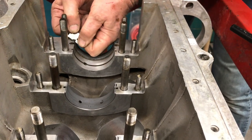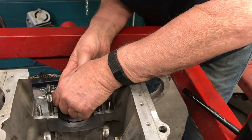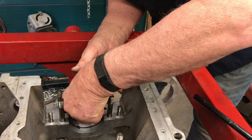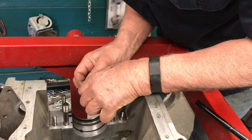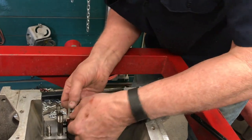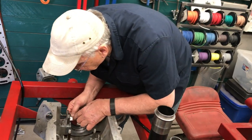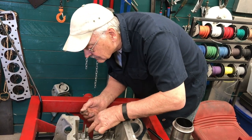Try not to damage the bearing saddle on the block. I'm doing this a lot faster than I normally do. And I've cut myself. Great. Well, sacrifices have to be made. That looks pretty good. That guy looks real good.